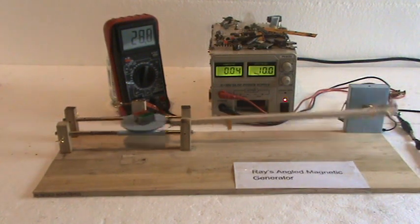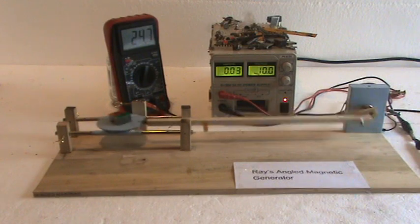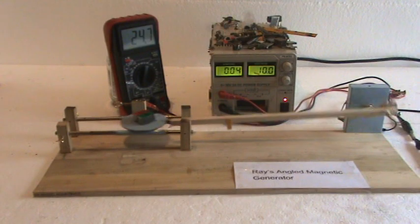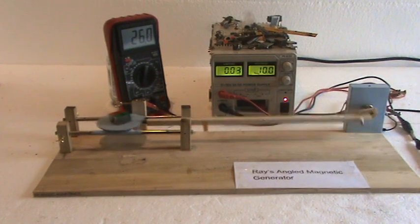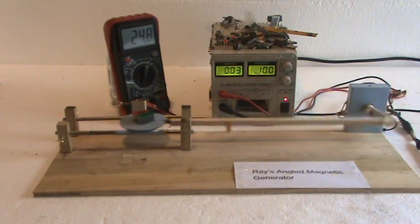This is Ray's Angled Magnetic Generator. My last series was Ray's No-Drag Magnetic Generator, and this is the next version in the series. I worked with the alignment of the magnets and found out it would be more efficient and produce more power.